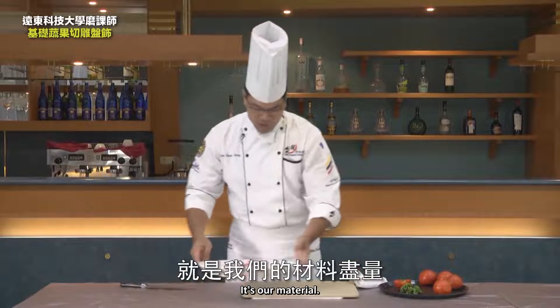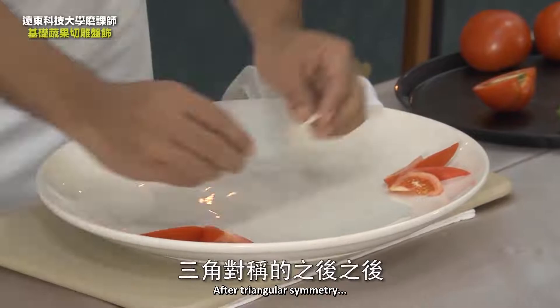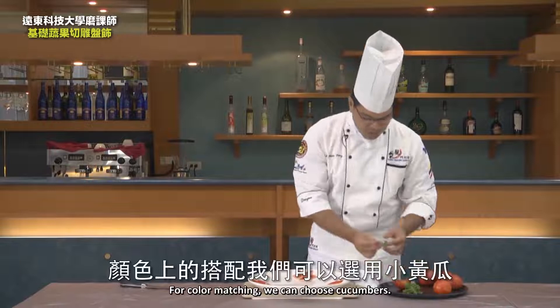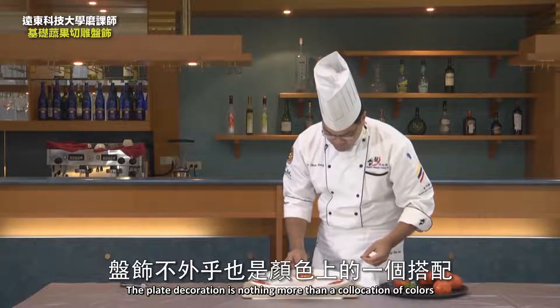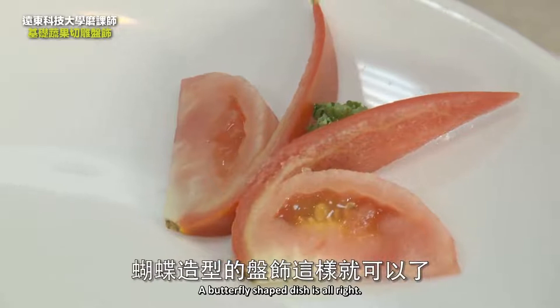It's our material — don't go beyond the periphery of this plate. We'll try to keep everything inside the inner circle of this plate. After triangular symmetry, for color matching, we can choose cucumbers or take this parsley green directly. Between the two, here is a way to decorate. The plate decoration is nothing more than a collection of colors. A simple butterfly-shaped dish is alright. End of this unit.